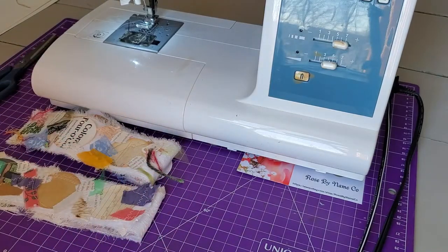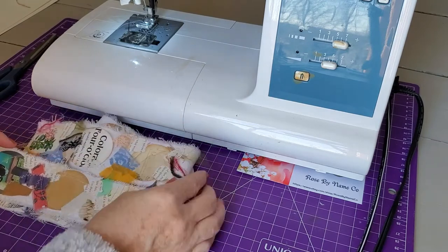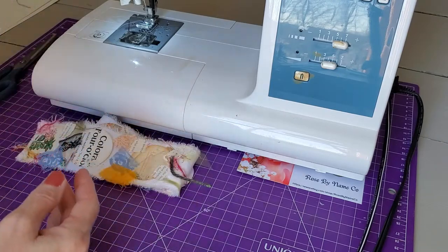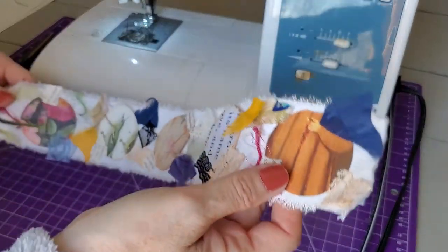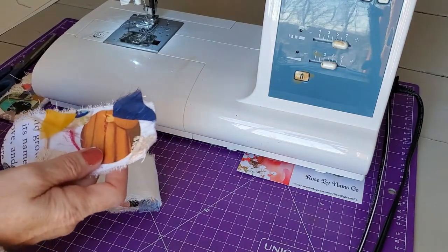Happy holidays everyone, it's Rosie at Rose By Name Co. I hope you're having a good day and a good week, hopefully opening lots of presents. We're finished with that for this morning and I just wanted to quickly get in here to get a little peace and quiet and finish off this collage roll. We'll use it later in our journals or on top of tags or however we'd like.